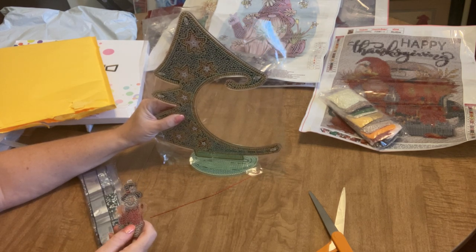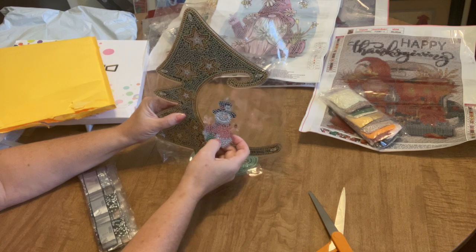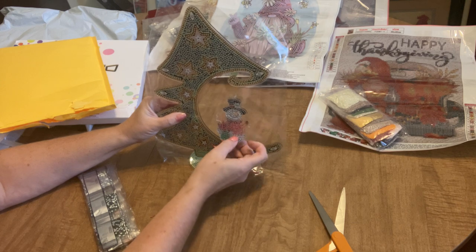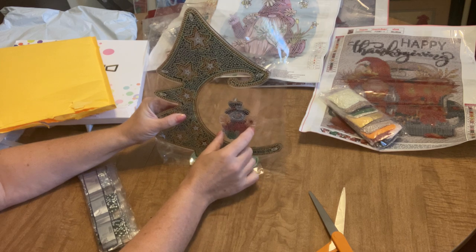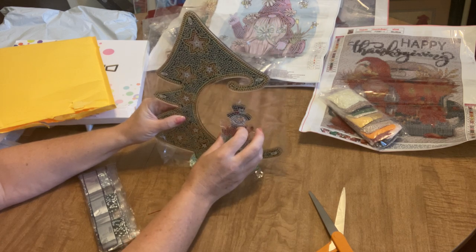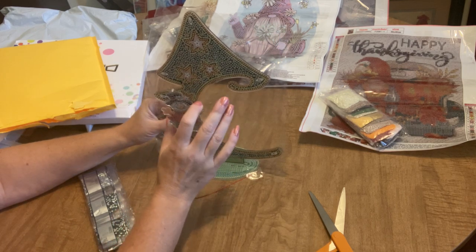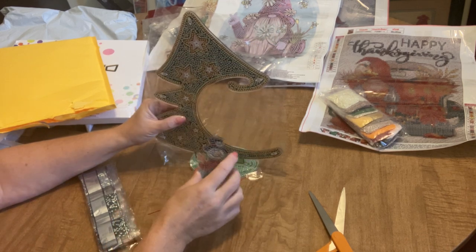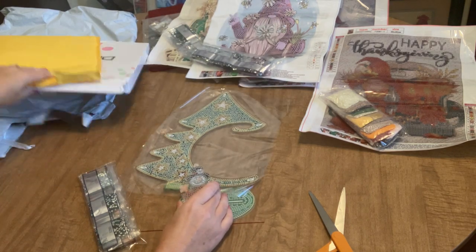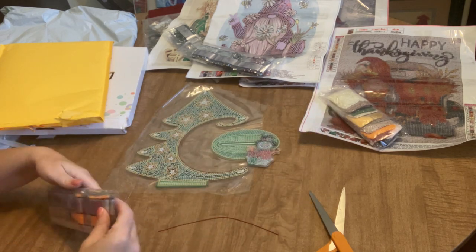I'm super happily surprised by this — it's so much bigger and cooler than I expected. I didn't think it would be diamond painted on both sides or that the base would be diamond painted too. This would be an amazing gift — I'm making it for a dear friend who collects snowmen and decorates her house in snowmen all winter. It'll hang and twirl, and imagine candlelight flickering on the crystal drills — that's going to be amazing. Thank you DIY Shoes for this one!